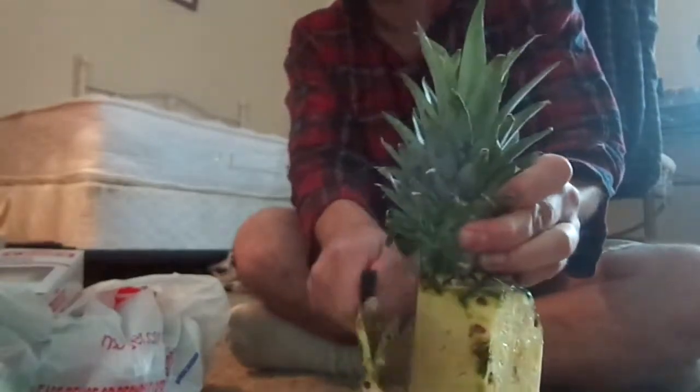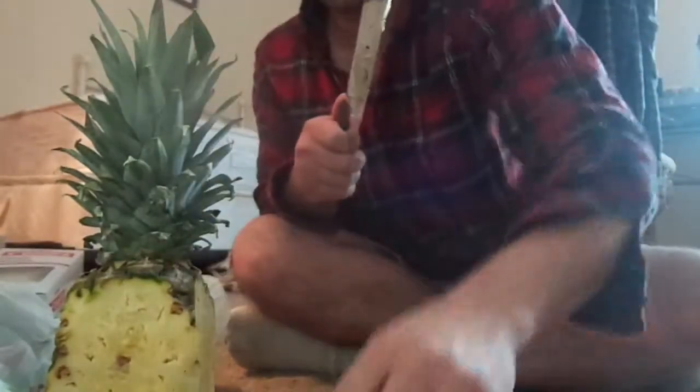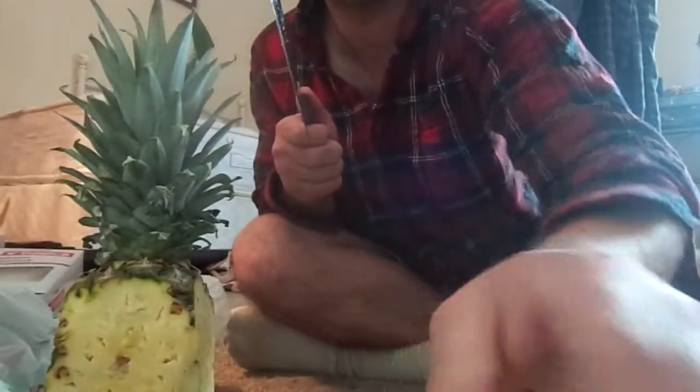I call it flesh skin. Do it as finely as you can. Some of that green ain't bad for you. A lot of people are intimidated by pineapple, but it's easy as cake. Little scraps — took a little of the meat off there, but not too much of it.